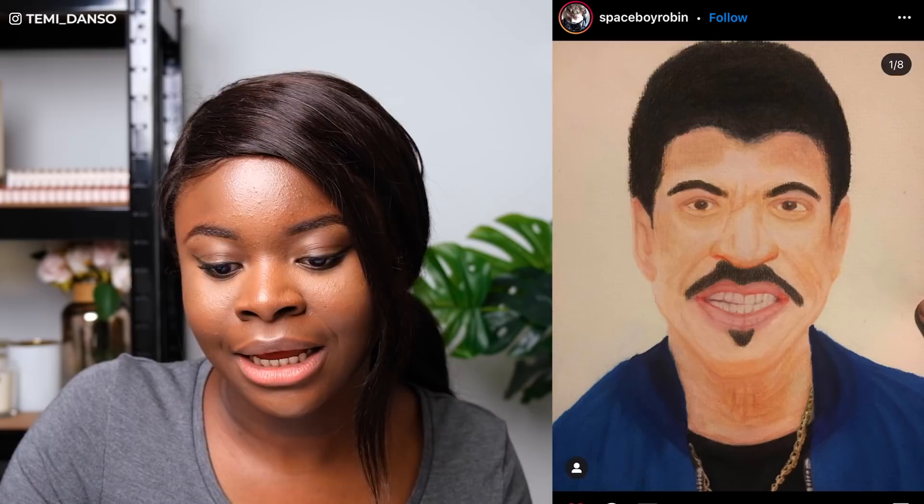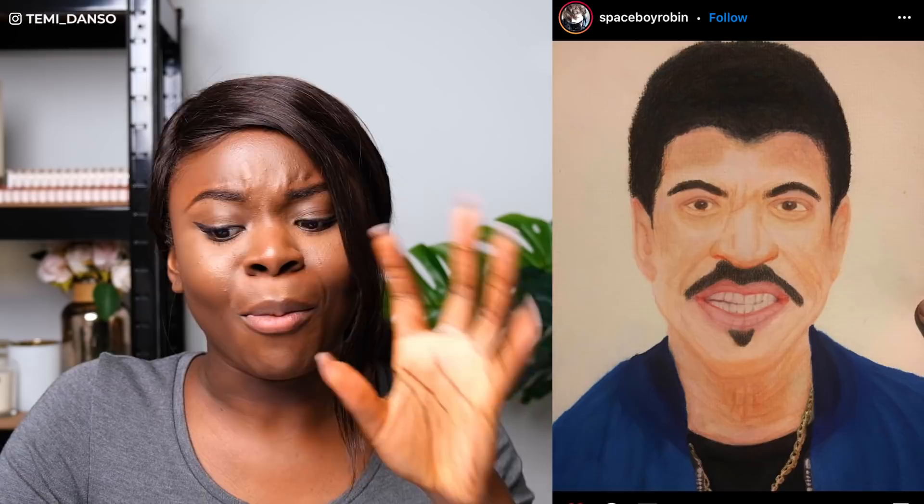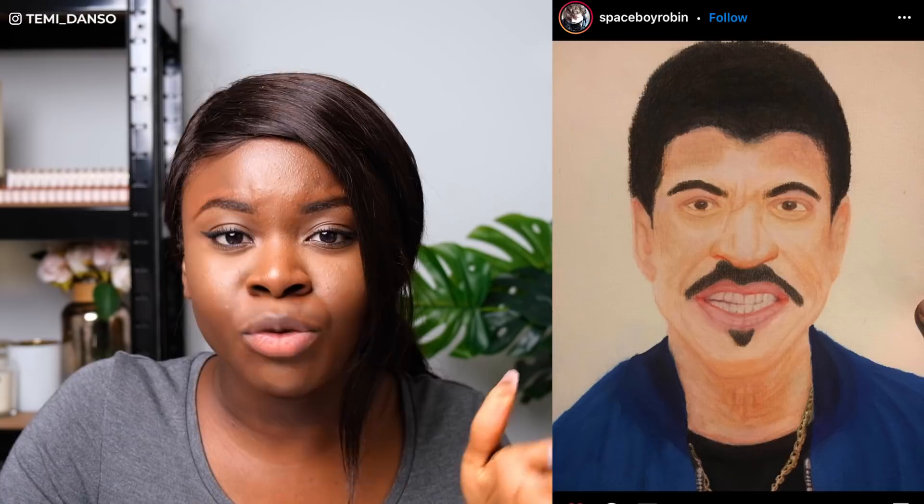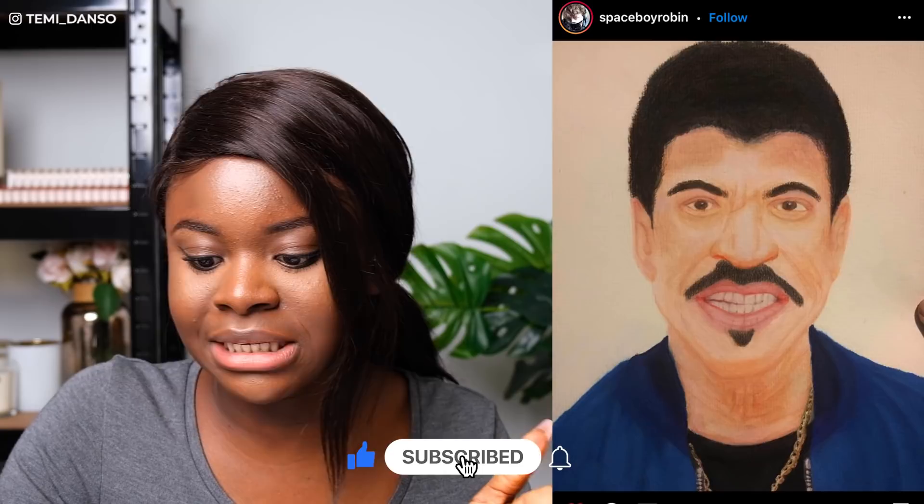Next we have Space Boy Robin and you have done a great job capturing likeness. I can tell instantly this is Lionel Richie. The proportions, everything is very nicely done — the clothes, the jewellery. I think you captured his skin color really nicely as well. For improvements, pay attention to the blend of the skin a little bit more. If you add one more layer on top of this, you'll really be able to get a nice and vibrant covering of the skin. But also don't be scared to get deeper shadows.